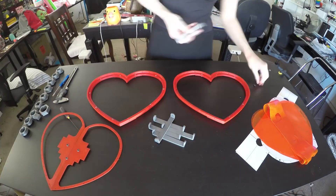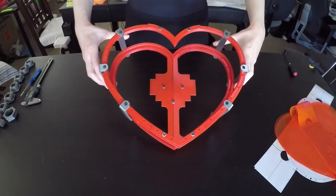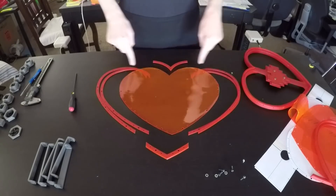It took me most of the week to print all of my parts, but once they were ready, I assembled everything to make sure that they fit the way I expected, that the assembly was strong, and that I was still happy with the overall aesthetic. Once I took everything apart, it was time to permanently fix the vinyl to the frame.